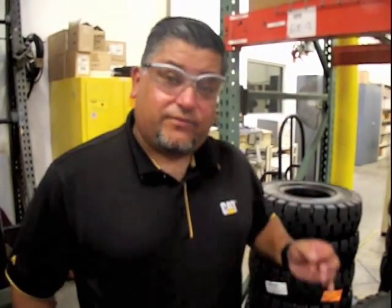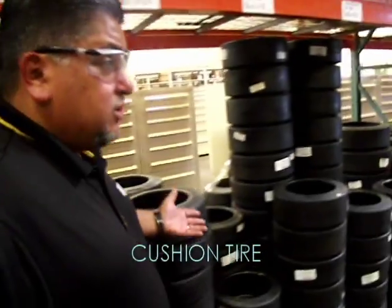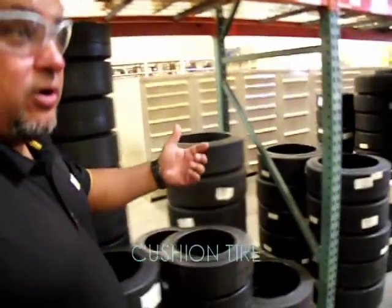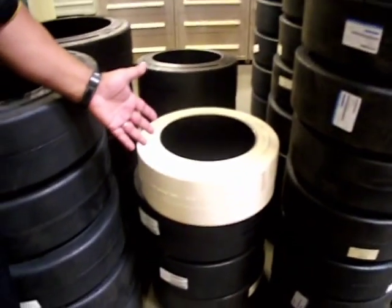At SCMH we have a variety of tires such as solid pneumatic, pneumatic tires which are air-filled tires, and cushioned tires that are black and smooth. They also come in a better compound for harder surfaces and longer runs. We also have a white non-marking tire for food industries and pharmaceuticals.